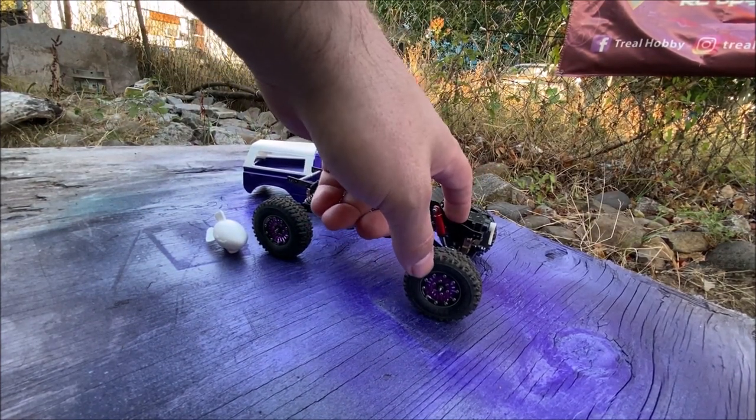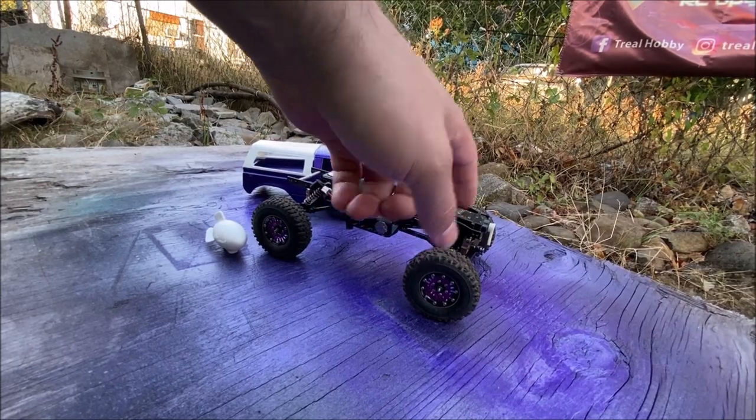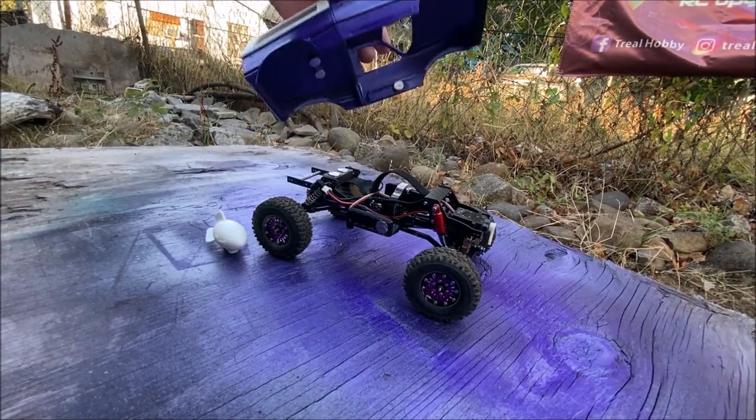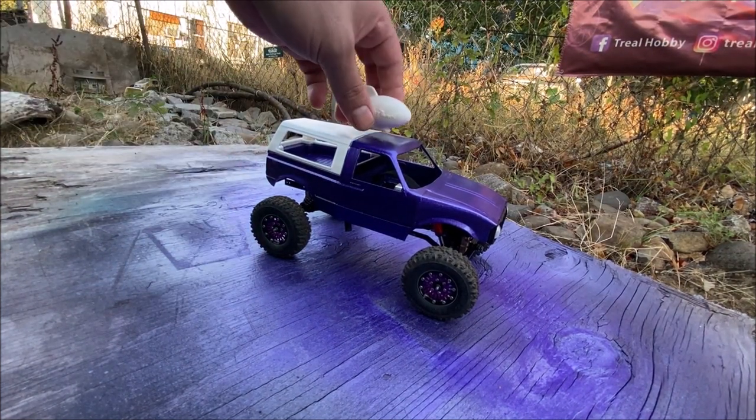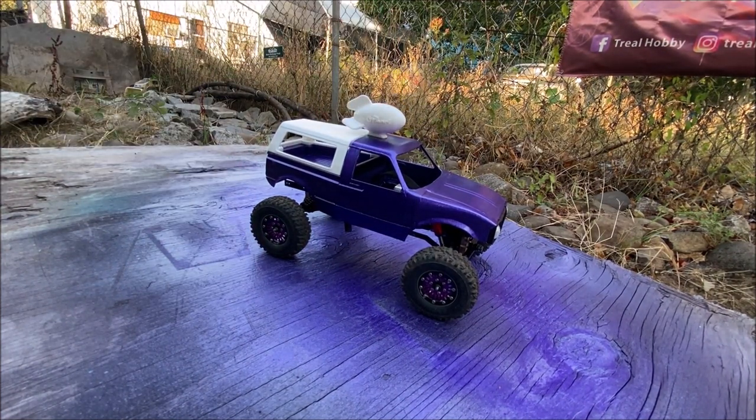Now the servo — I need to fix the little pinion inside there on the motor; it came loose. So I can't really do a test drive right now, or I would.